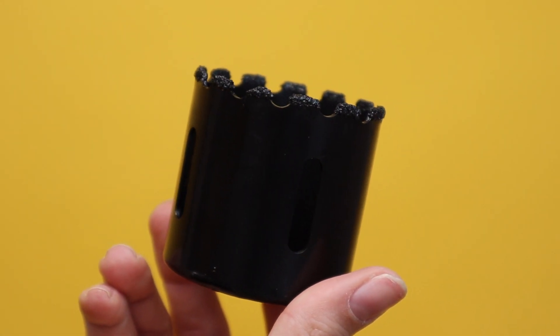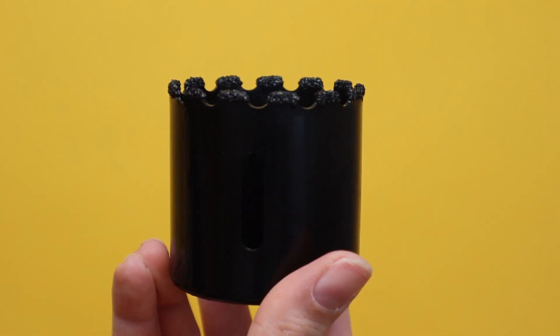Hello, today let's look at the Tonisco Carbite Grid hole saw cutters from 14 to 121 mm.